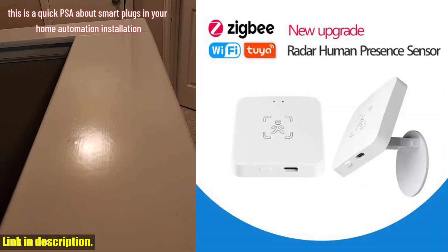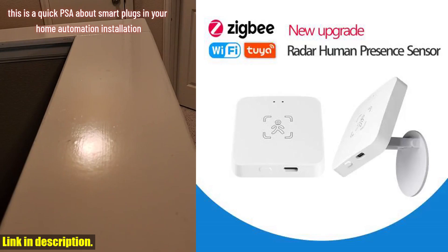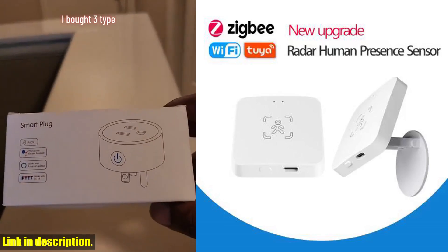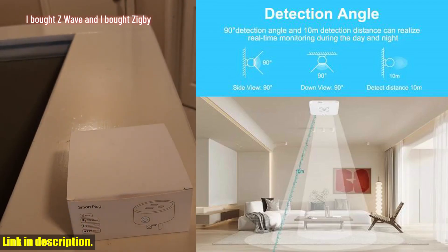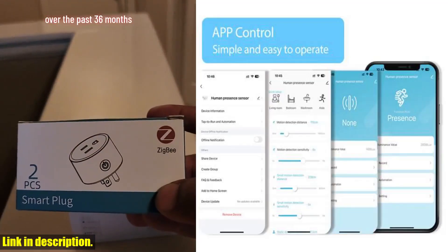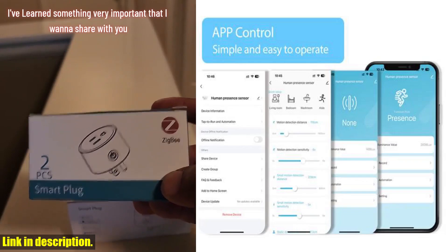Today we're taking a deep dive into the Wi-Fi/Zigbee smart human presence sensor. This little gadget is a game changer when it comes to home automation. With upgraded Amwave radar technology, this sensor provides more accurate detection than ever before.